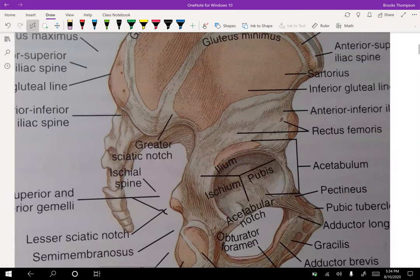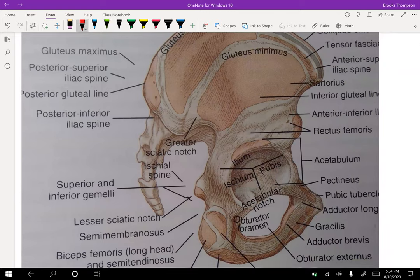In this lateral view, here is your acetabulum. There's a division into three fused areas: the ilium, ischium, and pubis — those are the three spots that make up the acetabulum. Over to the left, of course, we have our sacrum and coccyx.